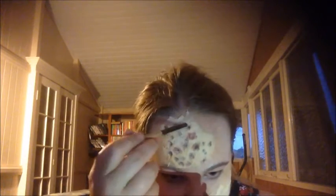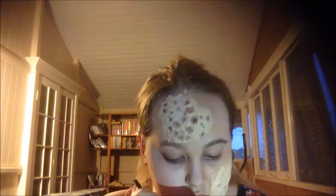Then going in with some black eyeshadow, put this on the dots to give a bit more depth. Going in with pink, add this around the black dots because having holes in your face would make your skin pretty irritated. Then with a mixture of pinks and browns, put this on the edge of the toilet paper for the same reason. Then going in with a blue or purple, do the exact same thing just to add bruising.